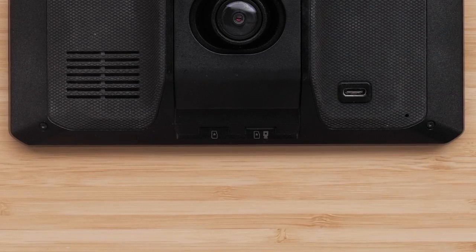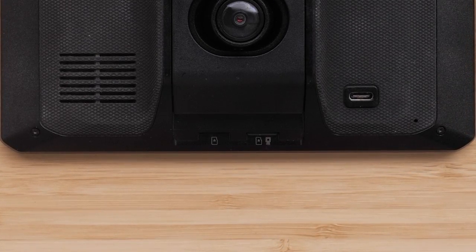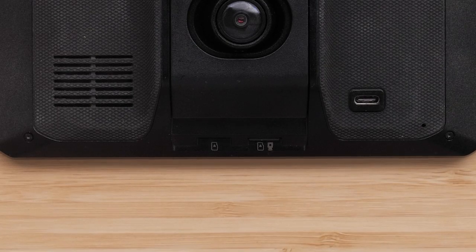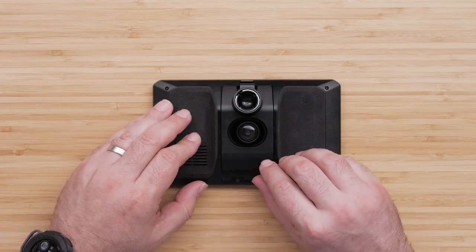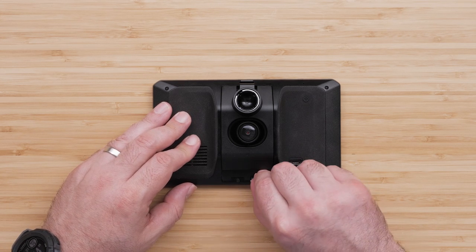There are two microSD memory card slots on the bottom edge of the device. The slot on the left is for adding storage space for maps and data. The slot on the right is for storing video footage from the dash cam. A 16GB memory card will come pre-installed in the camera slot. You can use a compatible memory card with a storage capacity up to 256GB for either slot.